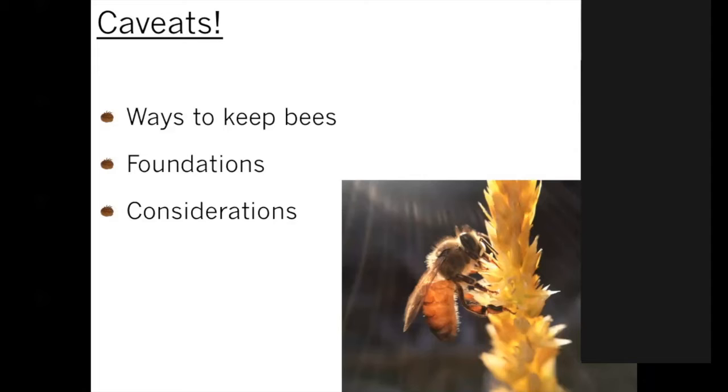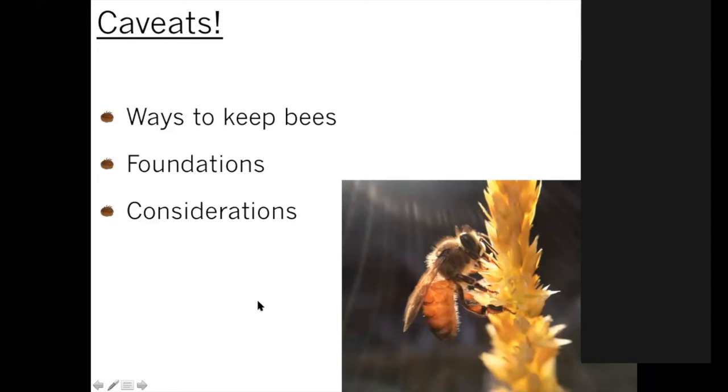There are different considerations for different reasons for beekeeping, and everyone has their own different interests. Taking that into account is part of the whole beekeeping idea — we have different considerations and not everyone's going to keep bees the same way. That diversity in beekeeping is something that is to be valued.